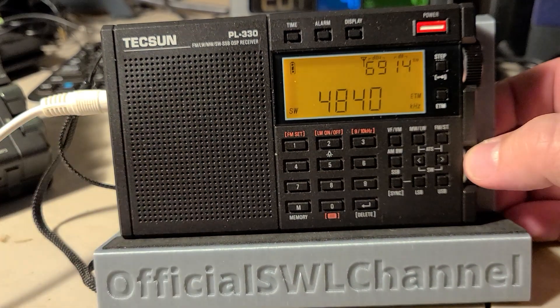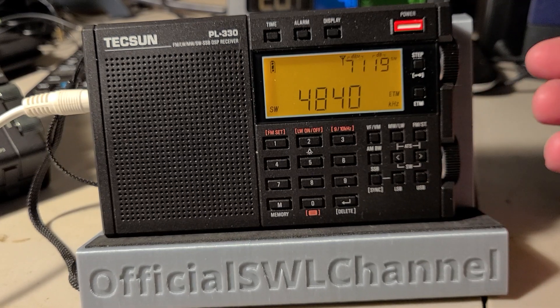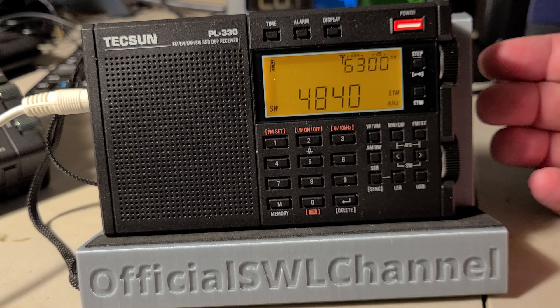Hey, welcome to this shortwave radio channel. This video is going to show you how to calibrate the Tecsun PL-330. It is exactly the same procedure as the big brother, the Tecsun PL-990X.